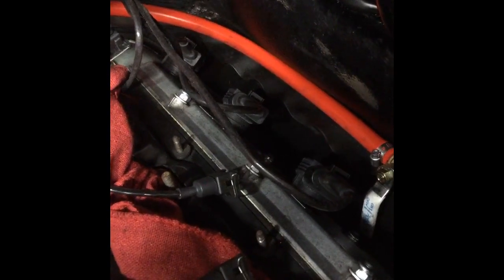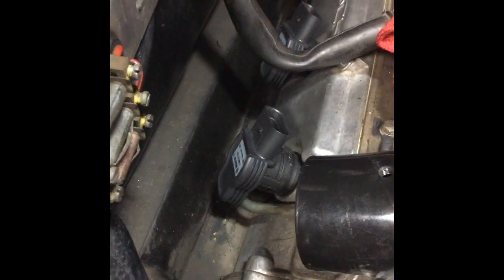I've also installed the new spark plugs. You can see these coil-on-plug parts — so instead of having a distributor, the coils sit on top of each plug, so there's six of them. You can see them over here; they don't have the cables on them yet.